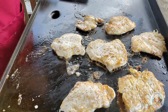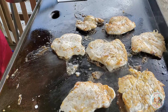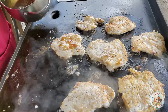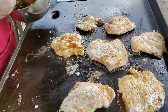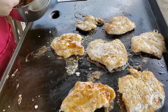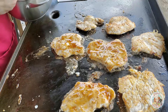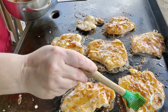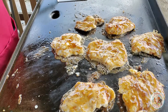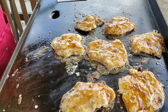My grill cooks hotter towards the top than the lower part, so that's why I position the chicken breasts further up. Most grills have their hot spots and cool spots. I'm adding a little bit more of the moonshine sauce — this smells so good, it makes you want to eat it by itself. I'll allow these to continue to cook, maybe flip them another time or two, and they should be done.